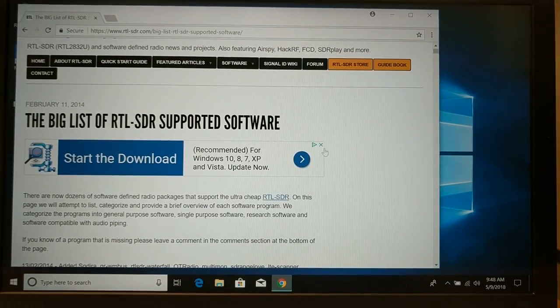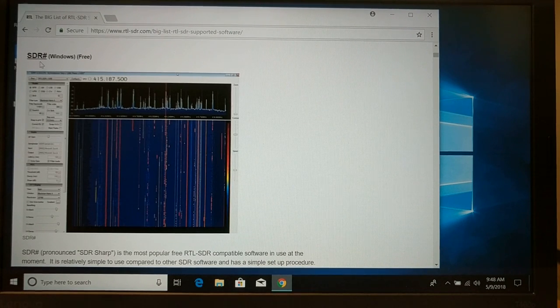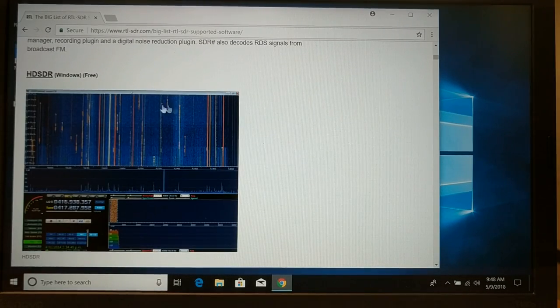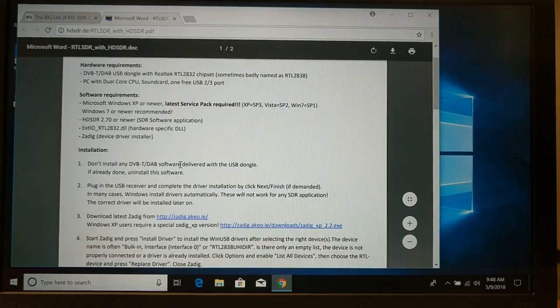I'm going to click on Software and Supported Software, and there are a couple of different things I'm going to need to download. Stay away from any advertisements that run in your way. SDR Sharp is very popular; however, it doesn't interface with radios. So I want to install the HD SDR software, which has an official installation instructions manual — that's where we want to go. This happens to be a PDF.